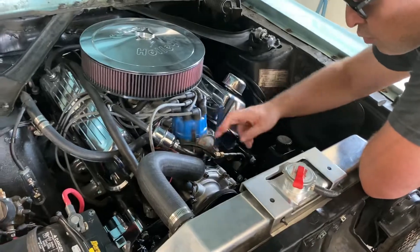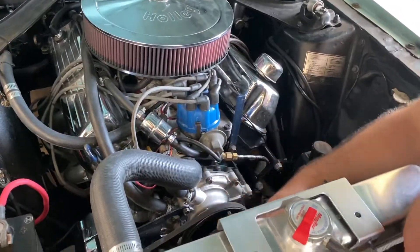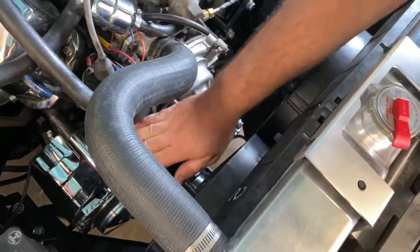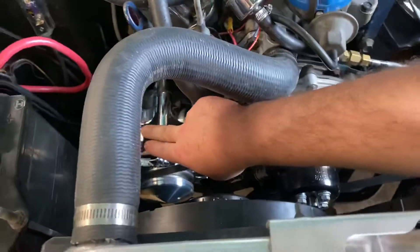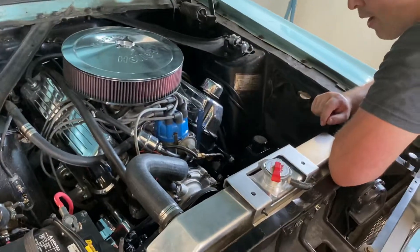Also put in a new thermostat at the same time. Because of these electric fans, I had to upgrade to a higher amperage alternator — I think that's a 110 — which is down there. I forget what I pulled out, but that's got to support a lot more amperage running through there.